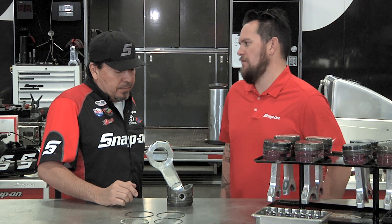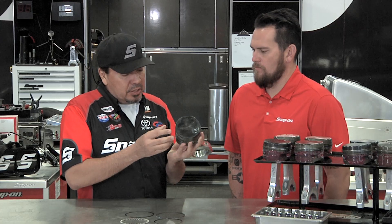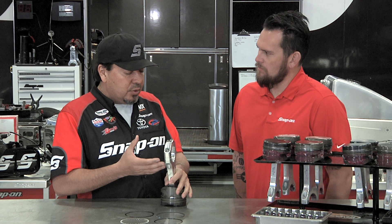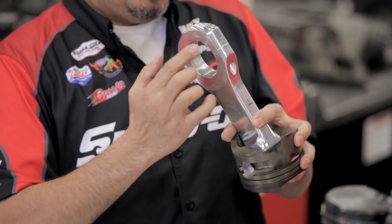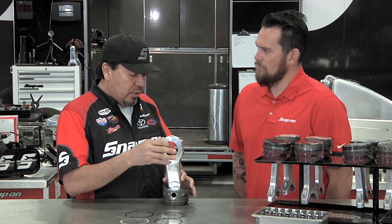So how many runs do you get out of each set of rod and pistons? We probably get three to five runs out of a piston before you start seeing major scuffing here and here. The rod will go, if we're lucky, 12 runs. What will happen is, because these things are turning at such a high RPM, it'll actually want to fork and spread the part that goes onto the crankshaft out. But again, if we can get 12 runs out of a rod, we're doing good.